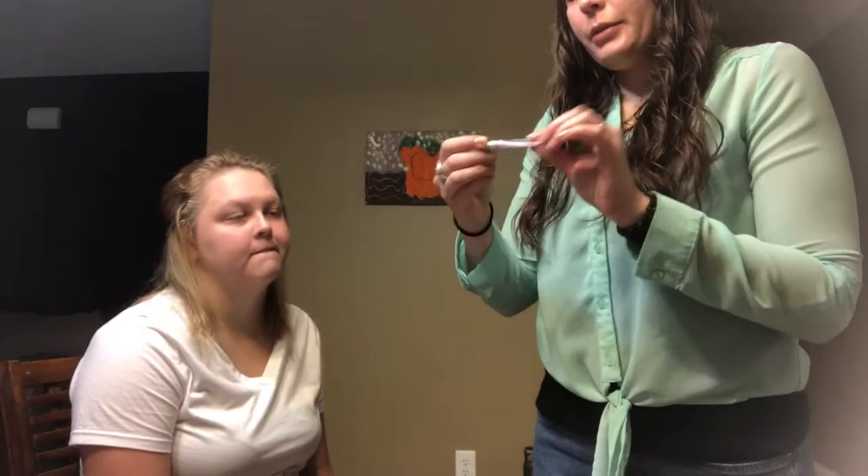Hey guys, welcome back to the channel! Today we're not doing my makeup but we are doing my cousin Jade's makeup. She has a one-year-old baby and we're going to his birthday party today. It's going to be outdoors in South Carolina humidity for multiple hours, so we had to do something that would last in those conditions. If you're interested in seeing how we got this look, just keep watching.